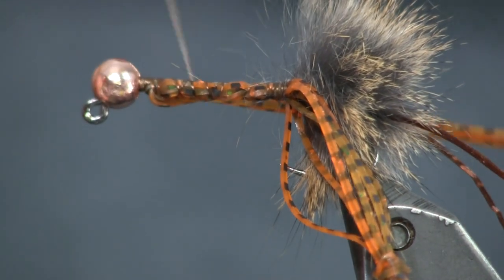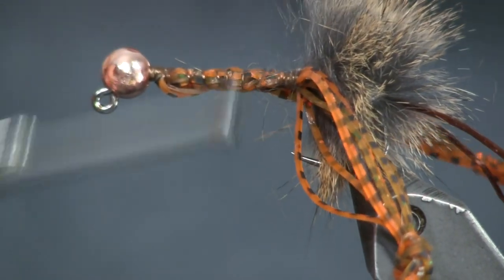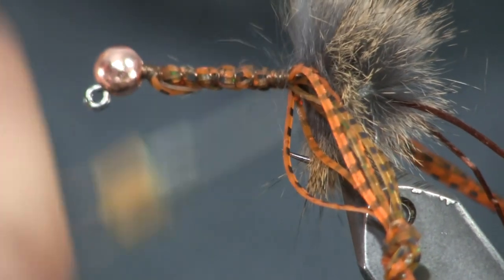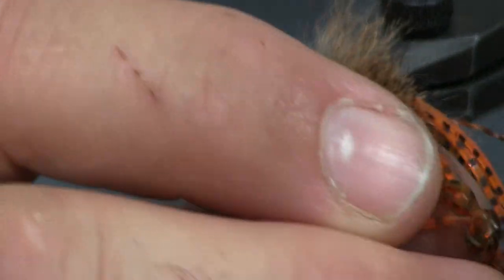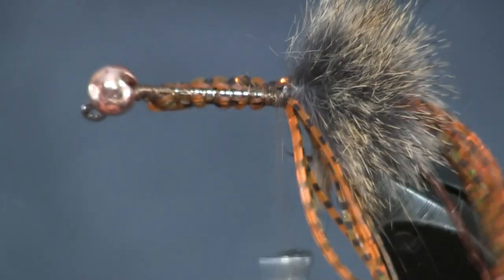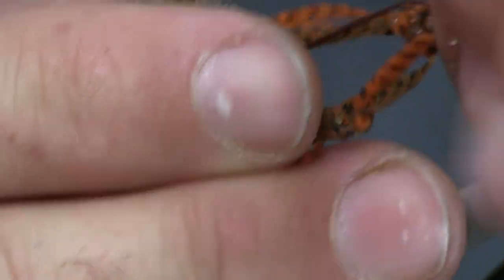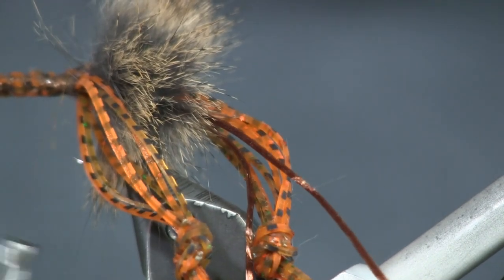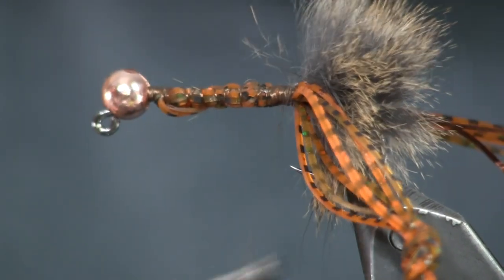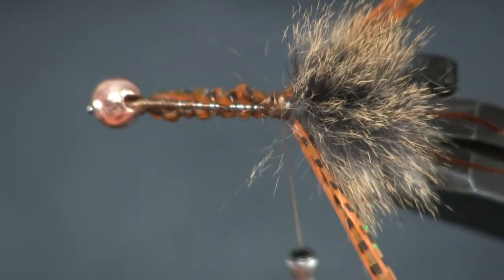Then I'll take the other silly leg and wrap it around the other side. I want to match them so they come out about the same length. I won't pull on this one as hard as I pulled on the other one, and they'll end up being the same length — as you can see here. It's hard to focus my camera on this fly because it's so big, but you can see they come out about the same length, which is what I want. Both of these come out each side of the fly and they're not going to crisscross.